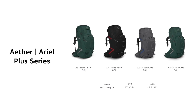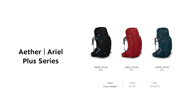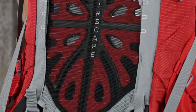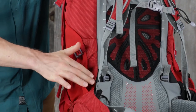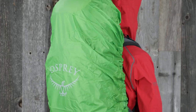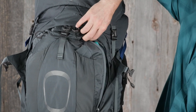From the large dual-access stretch mesh side pockets for easy water bottle access and large front panel zip access to the stow-on-the-go trekking pole attachment system, this backpack is engineered with your needs in mind. The removable top lid converts to a day pack, two zippered hip belt pockets keep snacks and other essentials in easy reach, and the hydration reservoir sleeve holds reservoirs up to three liters.